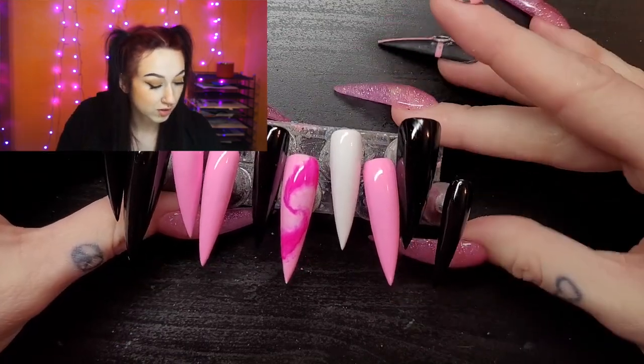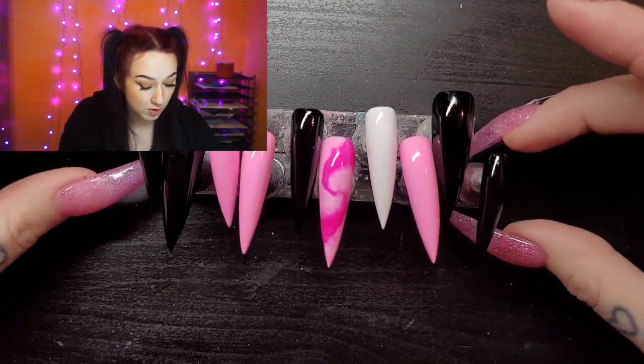I feel like these nails look cute as is, but we're definitely gonna add a bunch of art to them, so let's just get started. Oh yeah, before I start — I put lights in my background, looks great. It feels more interesting to look at, so I did it.